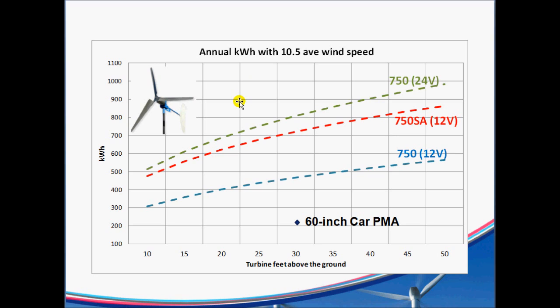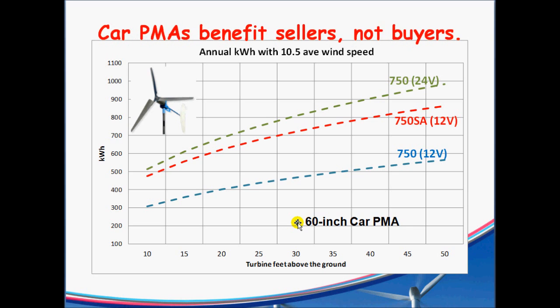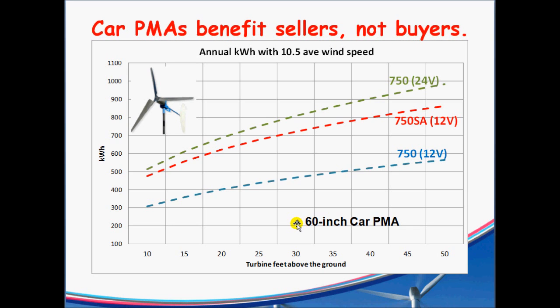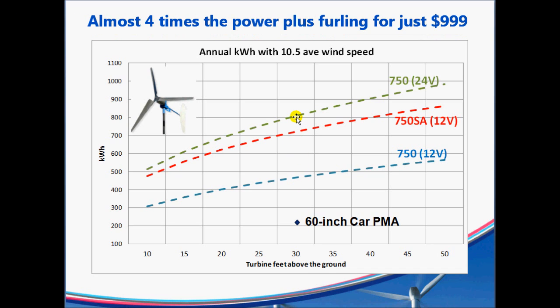Just as a point of reference, if you had a 10.5 mile per hour average wind speed and you're using a 60-inch car PMA, the output is significantly lower than what the Wind Sure would be doing at that 10-meter height — about 245 kilowatt hours in a year. Compare that to the stock 750, and it's about a 4-to-1 improvement, just from having a more superior overall design.